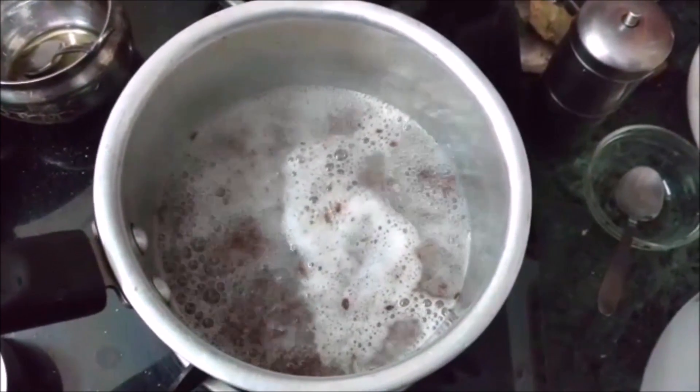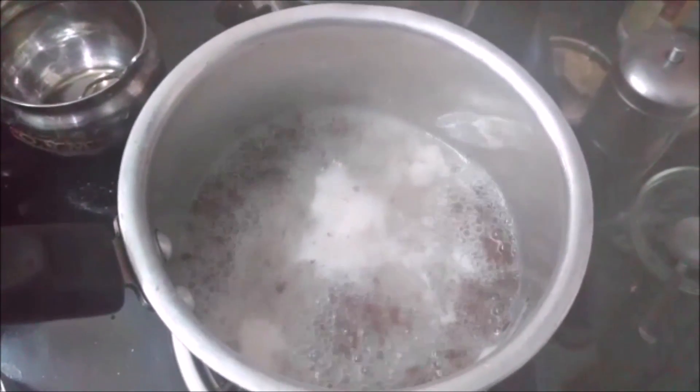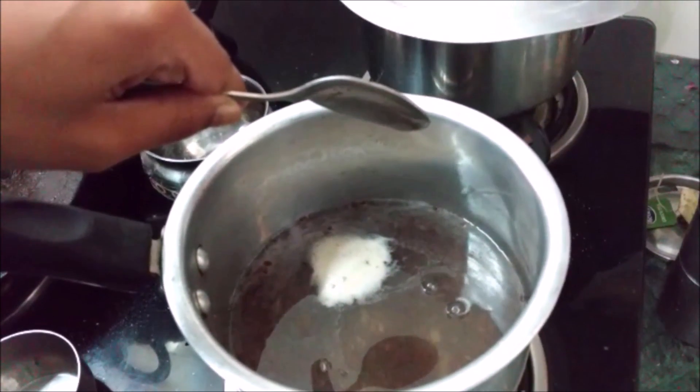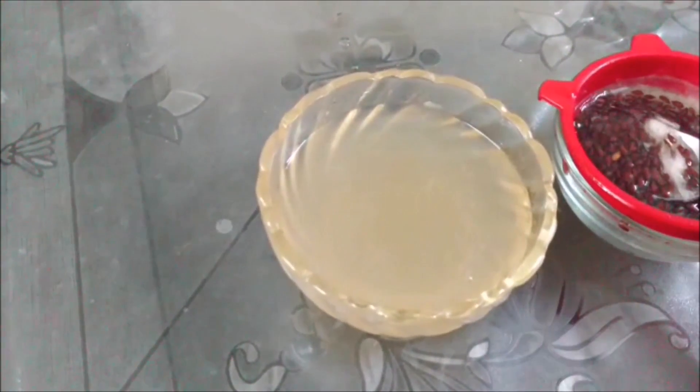When you start seeing a white foam-like layer, you can add one tablespoon of lemon juice. After two minutes, a jelly-like consistency will be formed. Strain the jelly before it becomes too thick, then keep the bowl aside until it becomes cool.